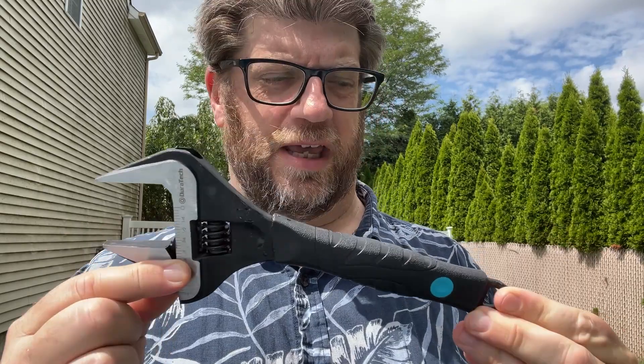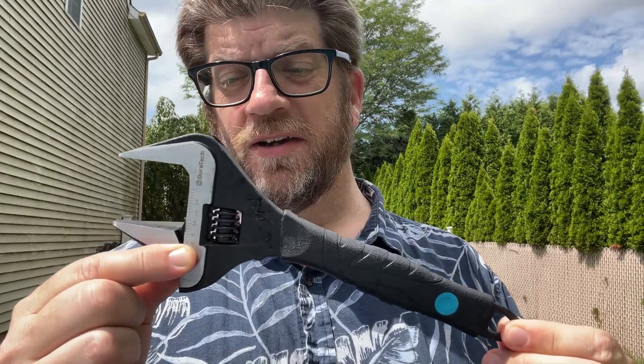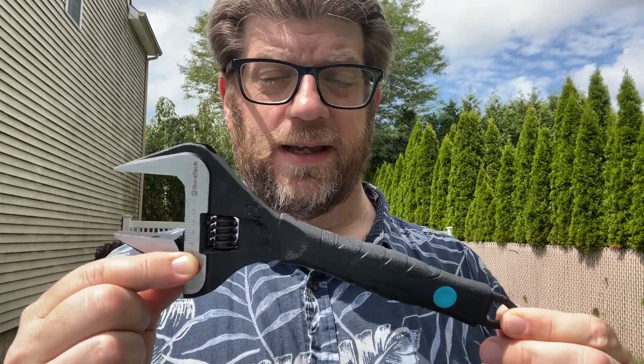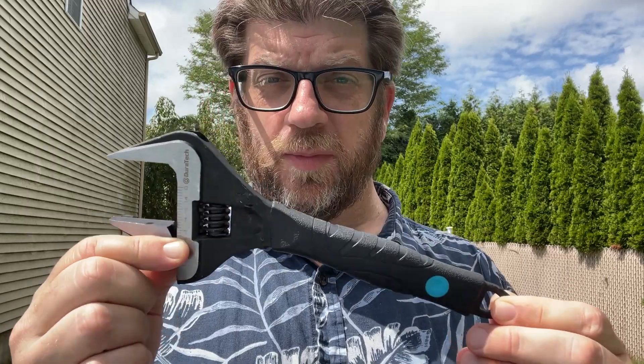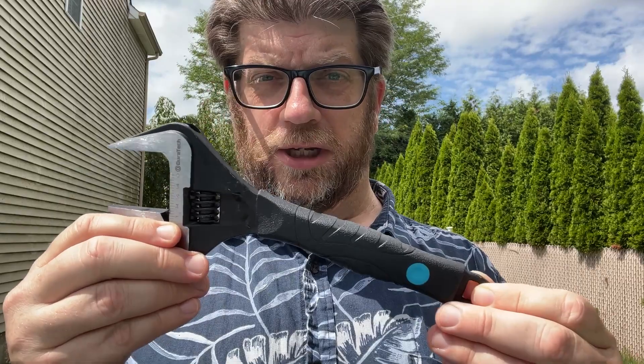Hi, my name is Tom and I just want to tell you about this new wrench that I treated myself to. I've actually been looking at this on Amazon for probably about a year and a half now and I finally went ahead and got it. I'll show you why I got it in a second. I am not a truck mechanic, I'm not an auto mechanic, I don't do any big construction projects, but I'll show you why I need it in a second.